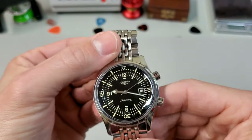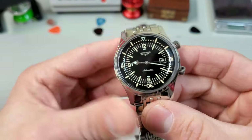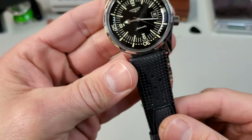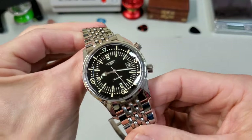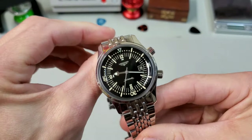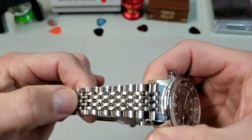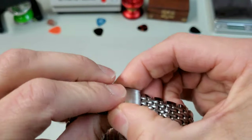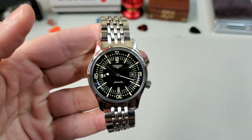This watch fits into my collection really well — it's extremely recognizable but also very versatile. On the mesh it came on, it plays into the dressier side, but on a tropic strap it becomes very sporty. I have it on this Uncle Seiko bracelet that strikes a nice balance between the two — sporty, dressy, everyday. It's a beads-of-rice style with brushed center links and polished outer links — a very cool bracelet from Uncle Seiko with a mill clasp and two-button safety fold-over. Really solid, and I think this watch looks great on it.